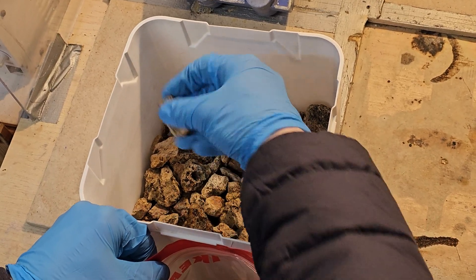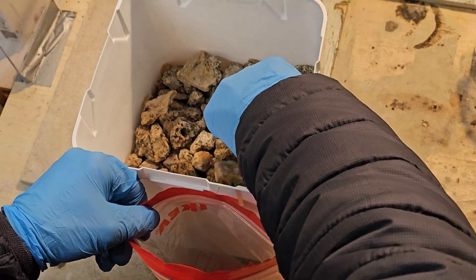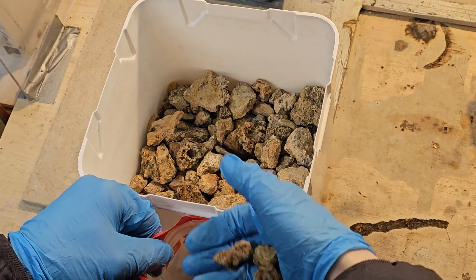We also decided to grab an average looking stone and perform an XRF analysis with it. We'll discuss the results later in the video.